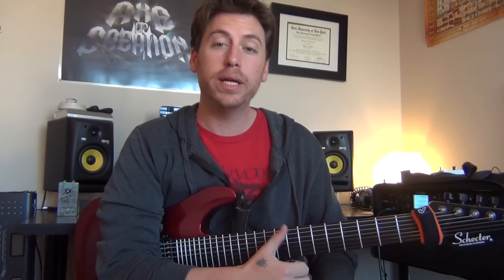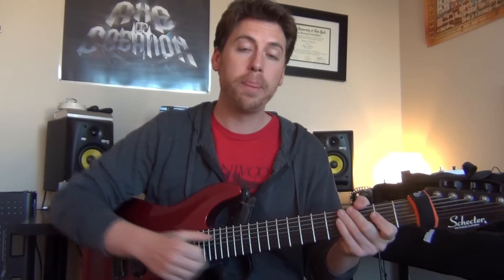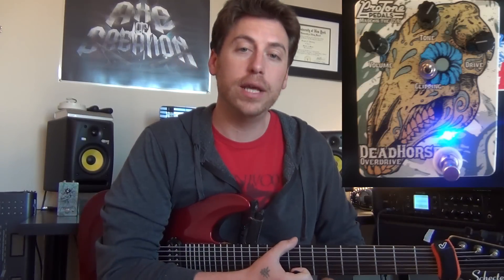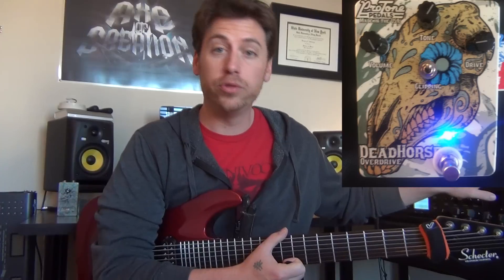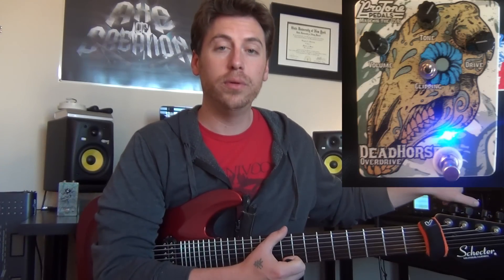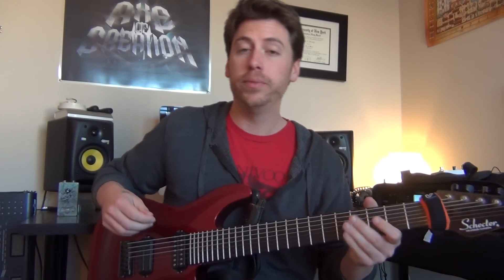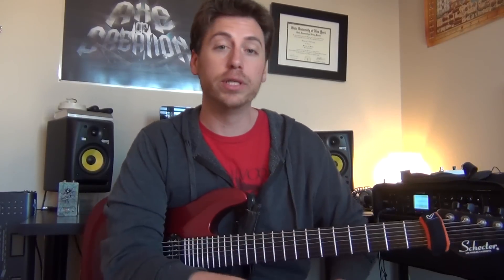Before I get started explaining this: I'm playing my Schecter 7-string in standard tuning, running through the Line 6 HD Pro, and before that I'm running the Proton Pedals Dead Horse Overdrive. I'm using the Tread Rectifier amp model and the Proton Overdrive pedal to help shape the sound. If you don't have a 7-string or you have an 8-string, you can easily just apply the same frets and we're good to go.